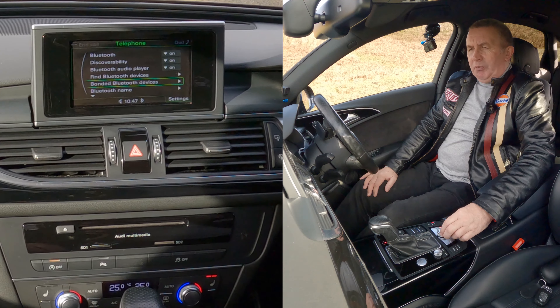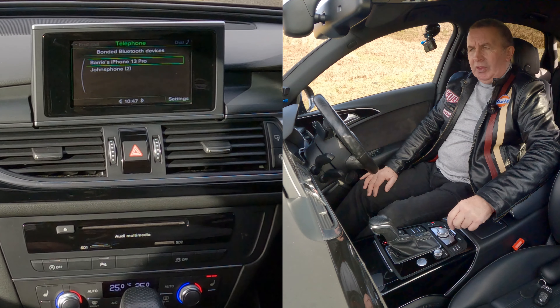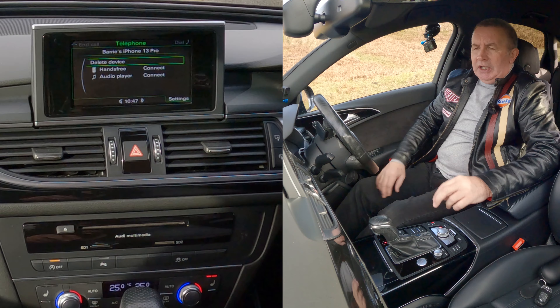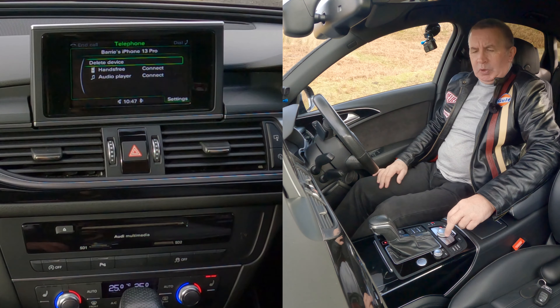Find Bluetooth devices, bonded Bluetooth devices — that's what we want. So highlight that, click on it, and you'll see there are two phones: Barry's iPhone 13 Pro. Click on that, and a new menu comes up: delete device, hands-free, or audio player.